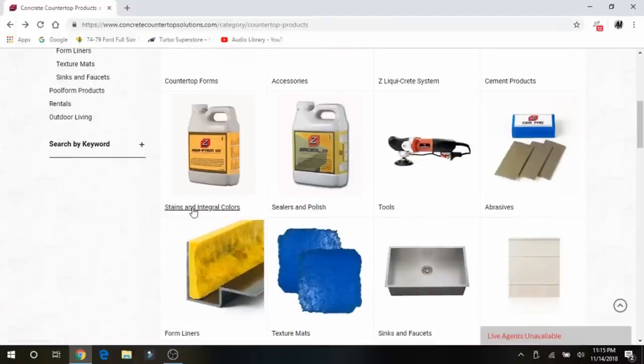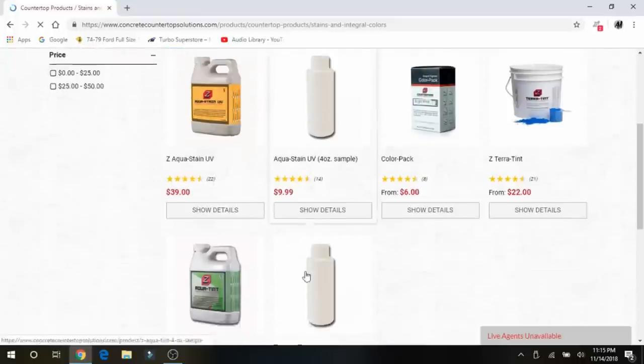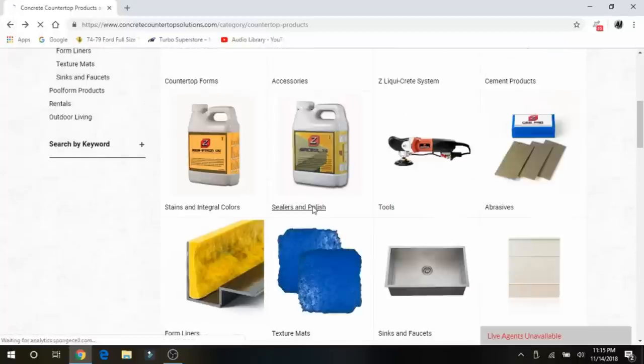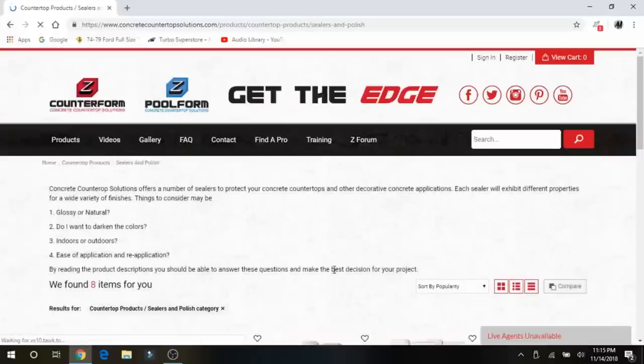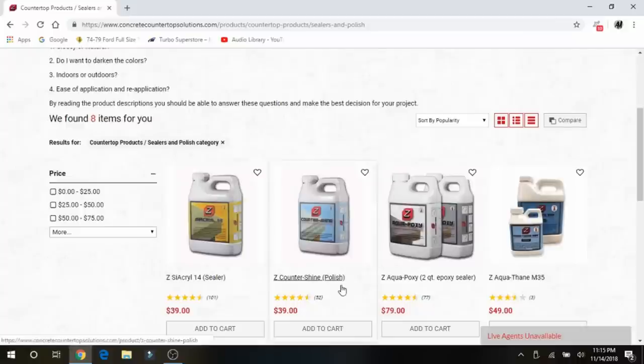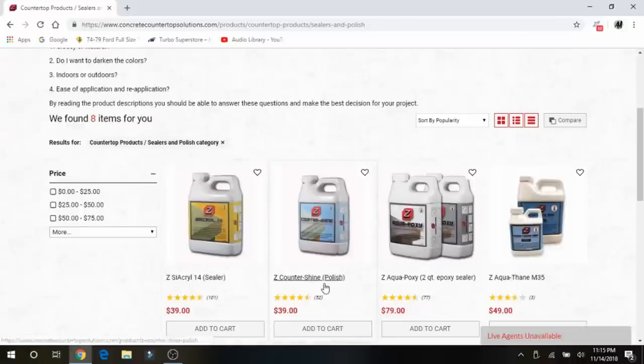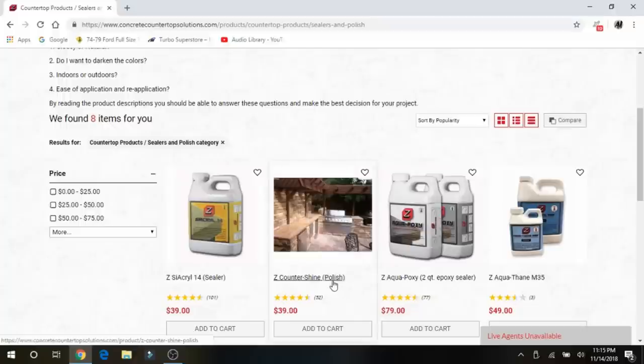For sealants, they have both epoxy-based sealers and water-based sealers. We went with the water-based because you can put more hot items on it. So we went with the water-based sealer and then the polish on top of that, and so far it has worked really well.